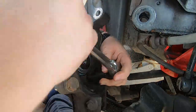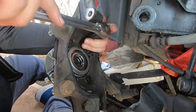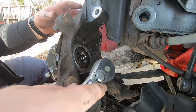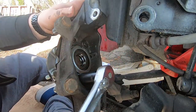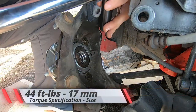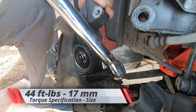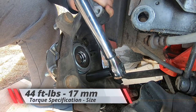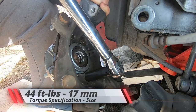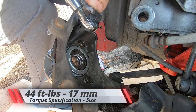Once you got them all tight and snug by going around — there's really no actual sequence to it — the plan is to torque them down to the correct spec. It is a 17 millimeter at 44 foot pounds of torque. Use your torque wrench and just turn it until you hear a couple clicks and then you know you're good.